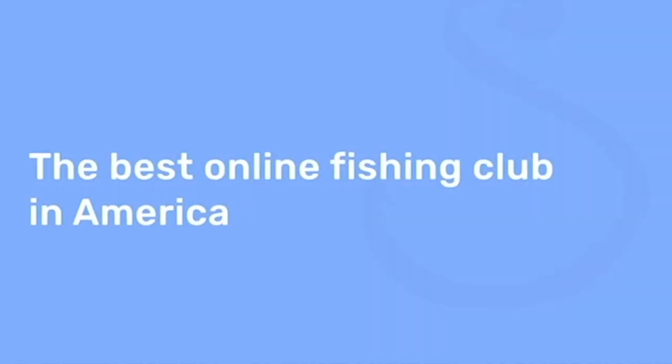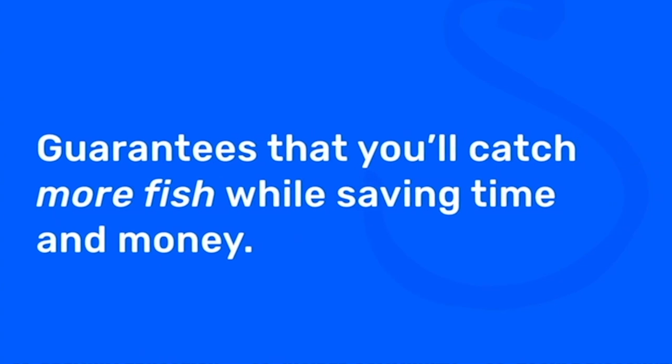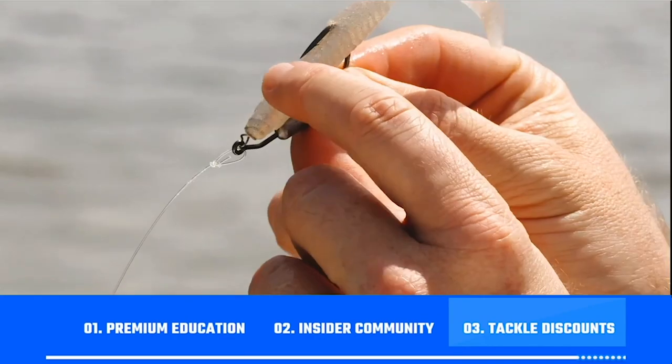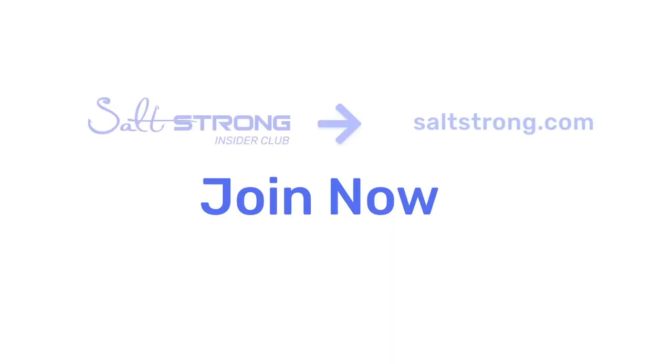And if you're new to Salt Strong, just know that we're the best online fishing club in America, because we literally guarantee we're going to help you catch more fish while saving time and money on your tackle. We do this by providing you with premium education, a private insider community with thousands of reports published daily, and discounts on the best saltwater fishing tackle in the industry right now. We're looking forward to seeing you join us in the Salt Strong Insider Club soon — thanks for watching.